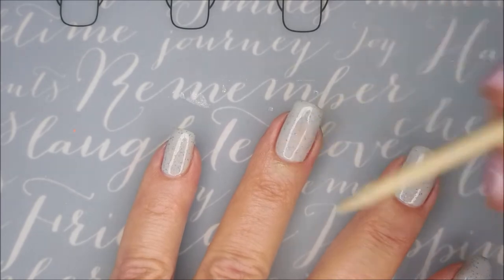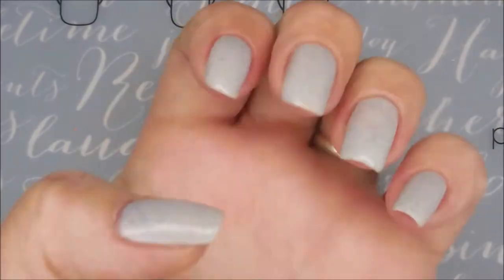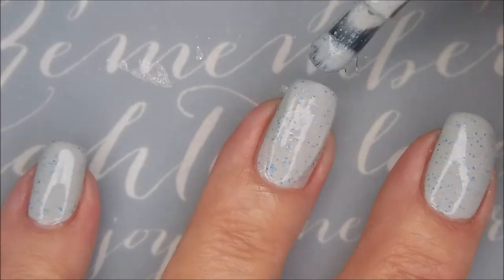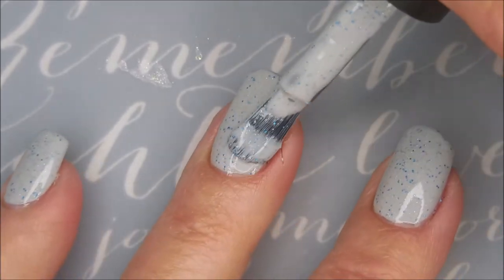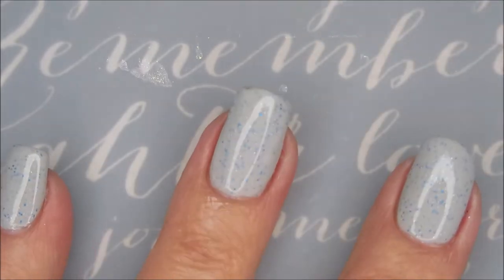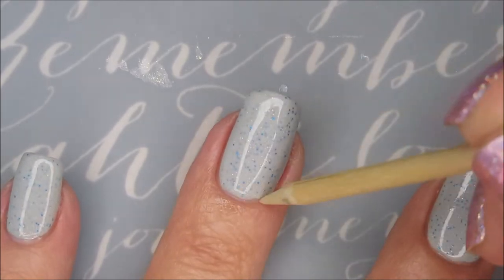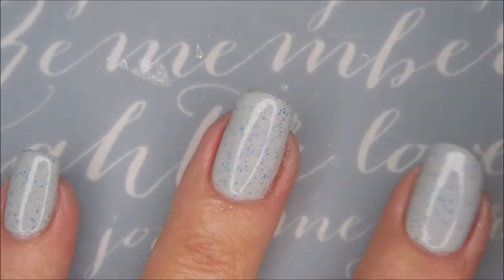Hi Woody, how you doing? First coat looking pretty good. We're going to go in with our second coat and now you can see those little bristles I was talking about. It happens. Just go in with some little scissors and cut them, and there's Woody again helping mama clean up.